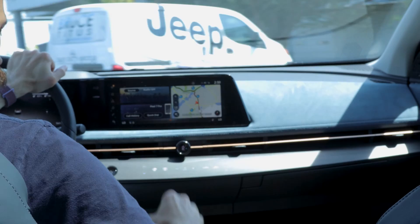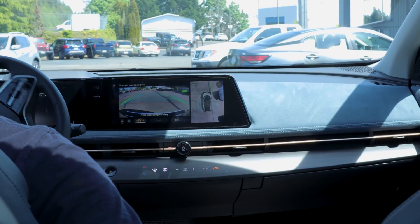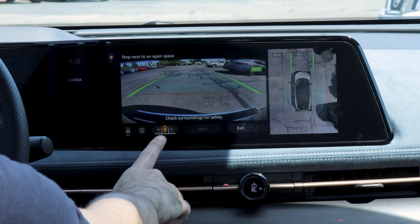Today we're going to be talking about the ProPILOT Park in the Nissan Ariya. This is just a quick tutorial to show you how it works and how to make it function. First, you're going to want to make sure you have the parking icon on the center console selected, and then you're going to want to make sure you have your method of parking selected.